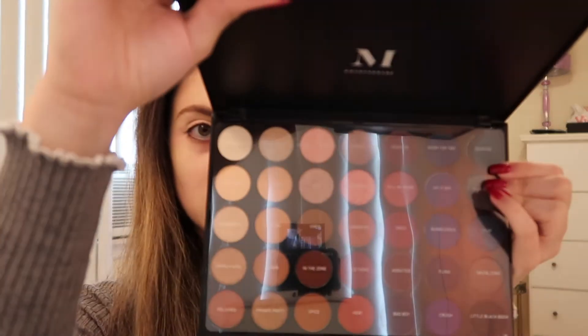Hey guys, it's Victoria, welcome back to my channel! In today's video I'm going to be using the Morphe 35V palette — this is the Stunning Vibes palette and it is exclusively sold at Ulta. This is what it looks like; there's a bunch of different shades in here and I feel like I could create a million looks with this palette.